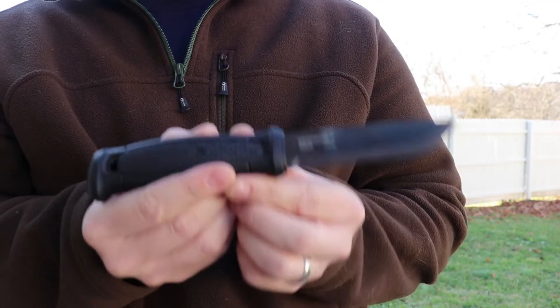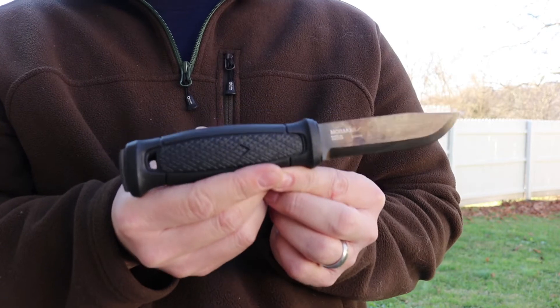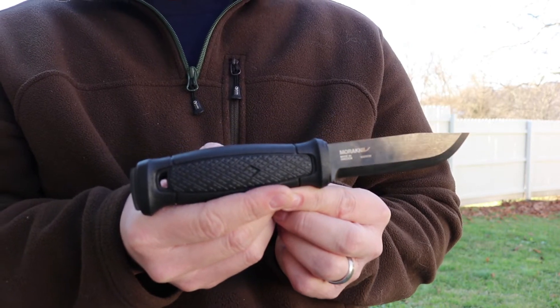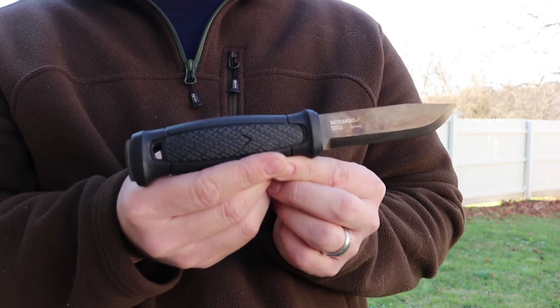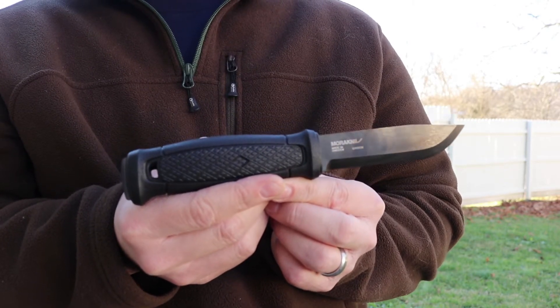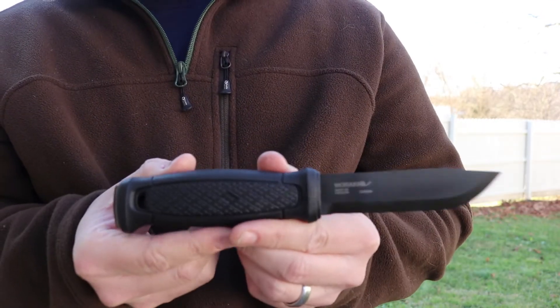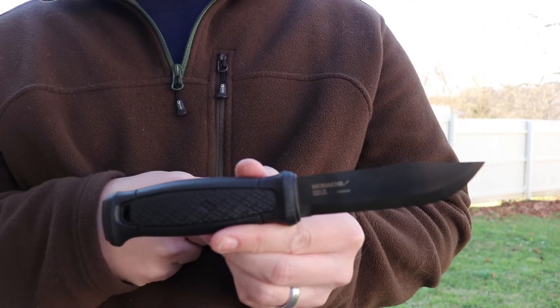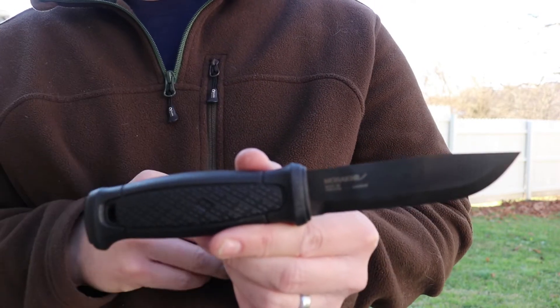I was definitely excited when I found out they were coming out with a carbon steel version of this knife. Stainless looks awesome and it's really neat, but there are some features of the carbon that I like for bushcraft. You can strike a flint off of this and get a spark — due to the iron content of the blade. With stainless you cannot do that.